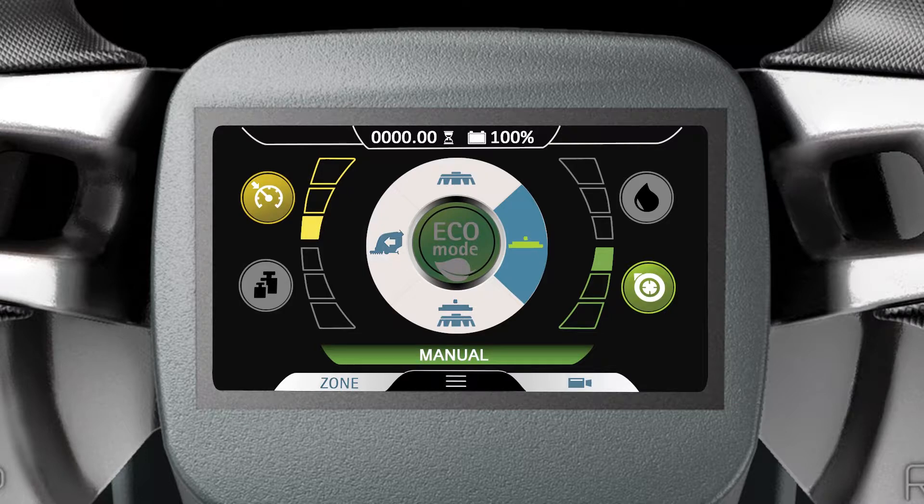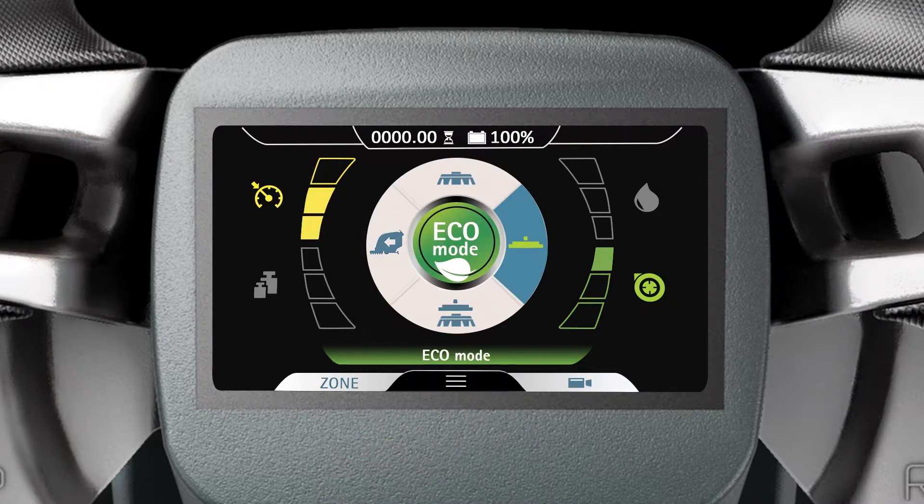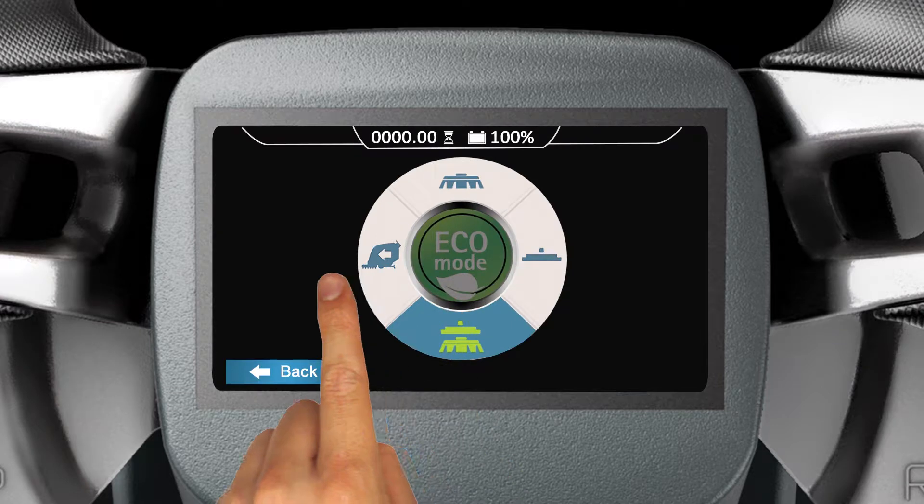When activating Eco Mode from a Manual Mode, only the settings available for adjustment in the machine's current manual mode will change to Eco Mode levels. To activate full Eco Mode, be sure to tap and confirm the Scrubbing and Drying mode first.